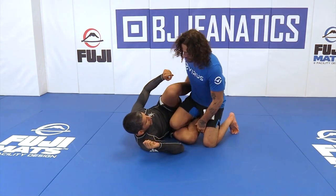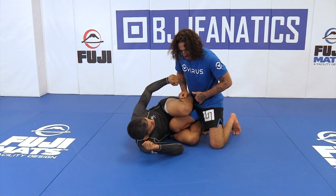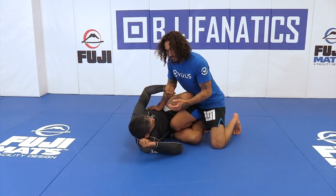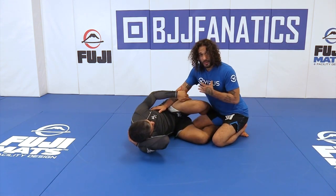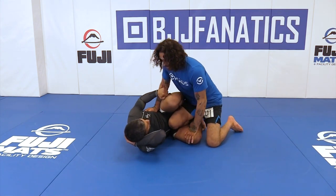When we're in the knee shield, I don't want this on my hip line because it opens up a lot. This goes back to my passing guard instructional — keeping both knees on the ground with a knee shield is a no-no for me. I want to keep one knee up.